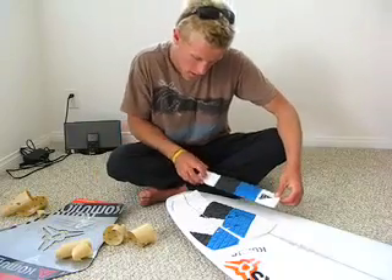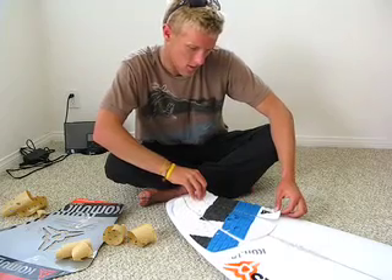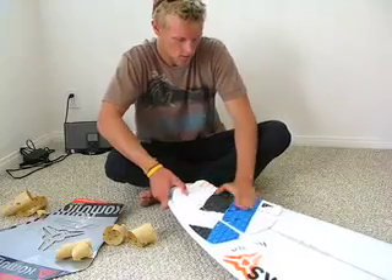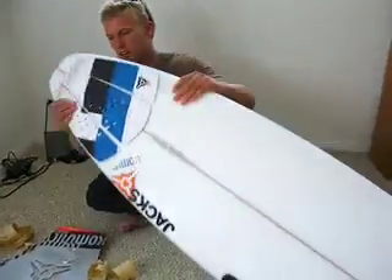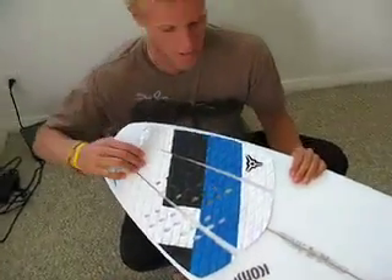Alright, for the final third piece, kind of visualize it. You can use the lines of the pad to do it if you want. Start it right there and pop it on. Press it like ham — press it like ham. There you have it. We've got it right next to the leash string hole, so it's as far back as you want.